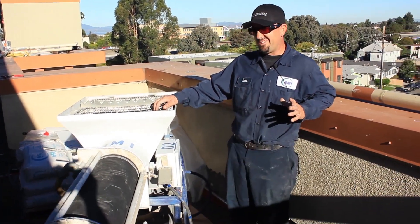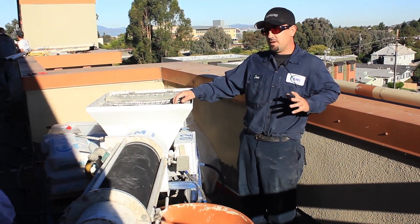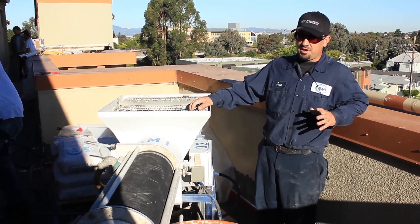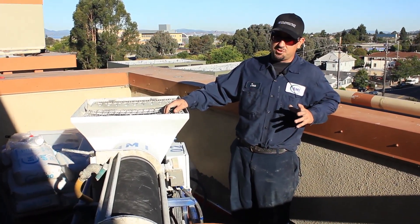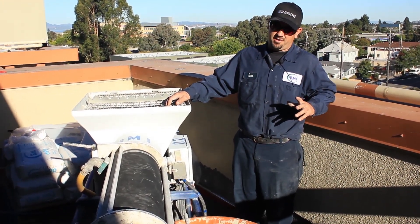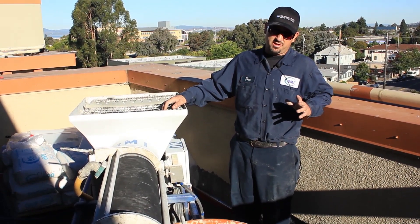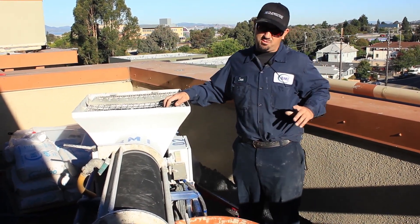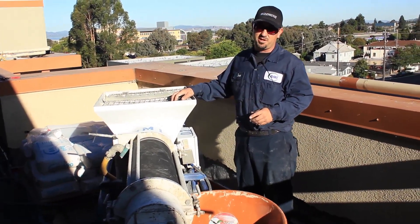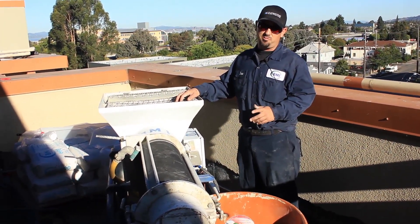As you can probably hear, there's a generator in the background — that's our power, so we know we're good on power. As long as you have your 220V, 30 amp, which usually most job sites have, you should be fine. Water is also another important thing. Usually all job sites have water, and you need 35 to 40 PSI minimum to get the proper mix that you need.